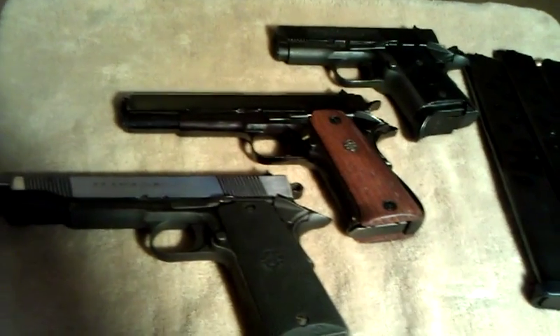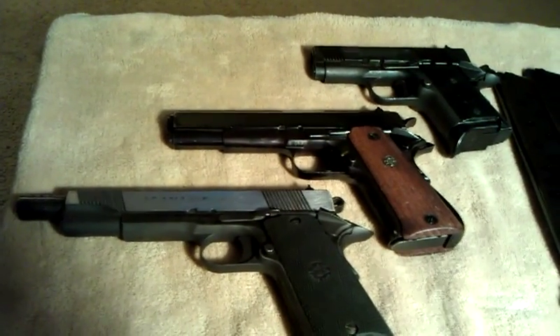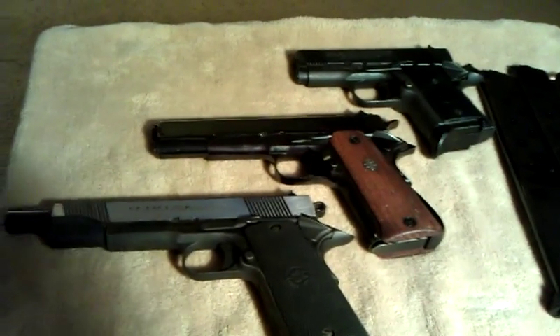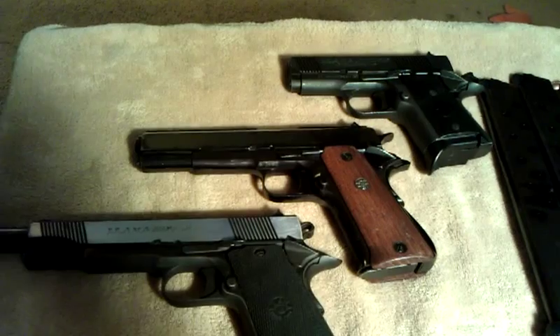You'd pay that for just one Smith & Wesson or a Colt, which some people would argue is a better quality gun. But it all has to do with how well you take care of them — and how well they're made does have something to do with it — but with a little gunsmithing work you can make any of these shoot just as good.